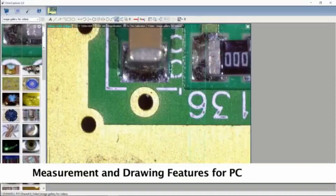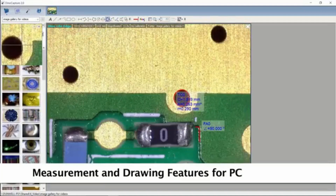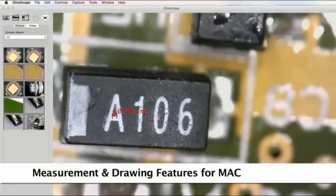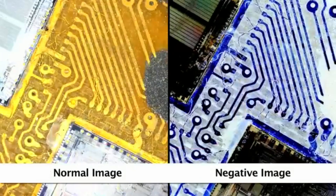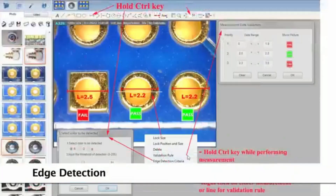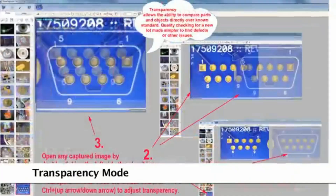The included software has measurement tools for compatible measurement models, as well as drawing and annotation tools. Other useful features include designing custom frames, edge detection, and transparency for quality checks.